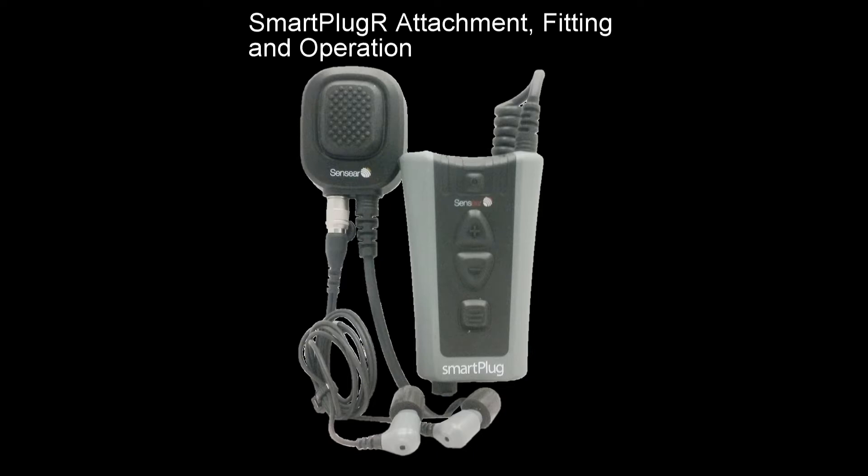Smart Plug R Attachment, Fitting, and Operation. This demonstration will show you how to connect your Smart Plug R earplugs to your portable radio. Radio attachments should be made as per radio manufacturer's instructions. This video is for reference only.